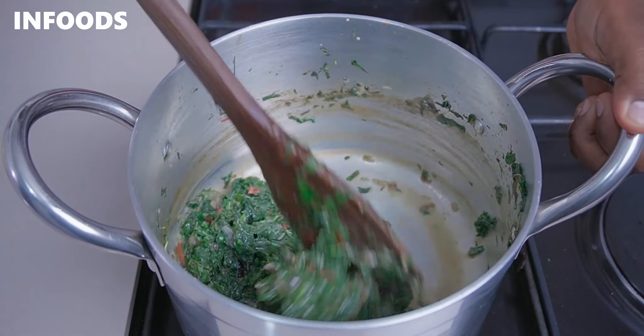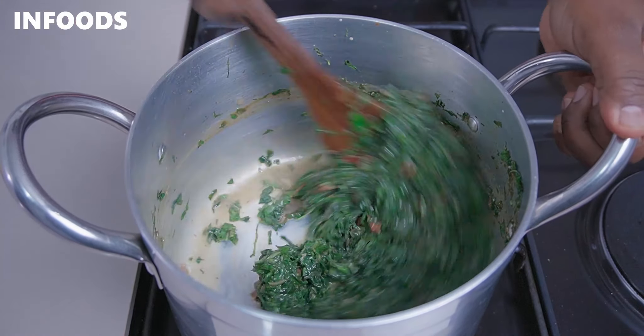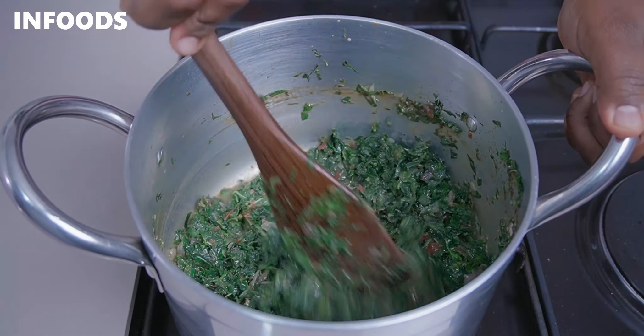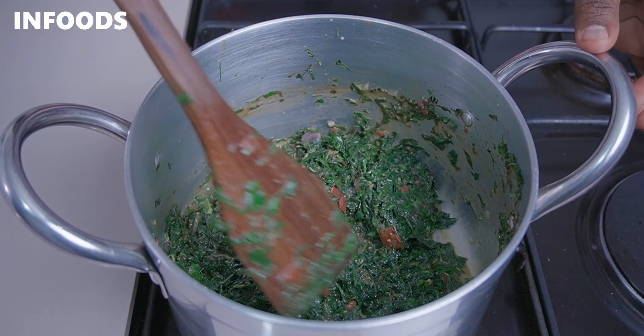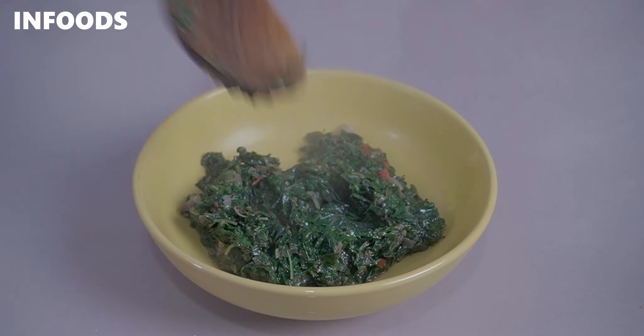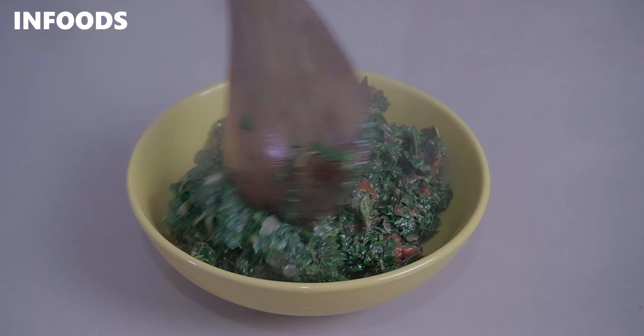This is how the terere is looking so far. Add in a third cup of milk, stir it into the already delicious terere, and give it about 30 more seconds.